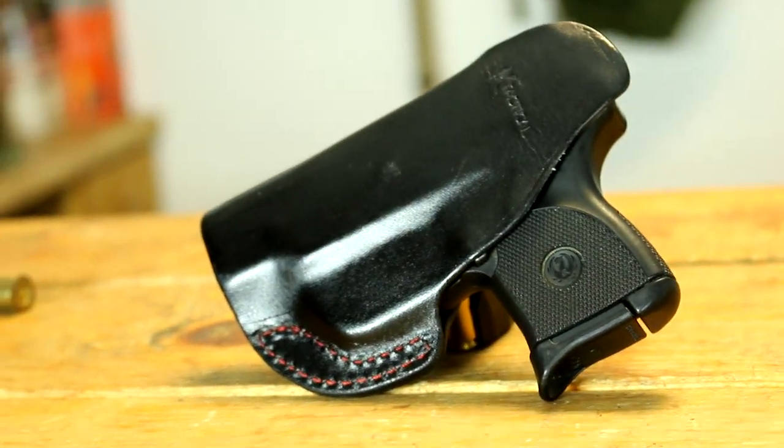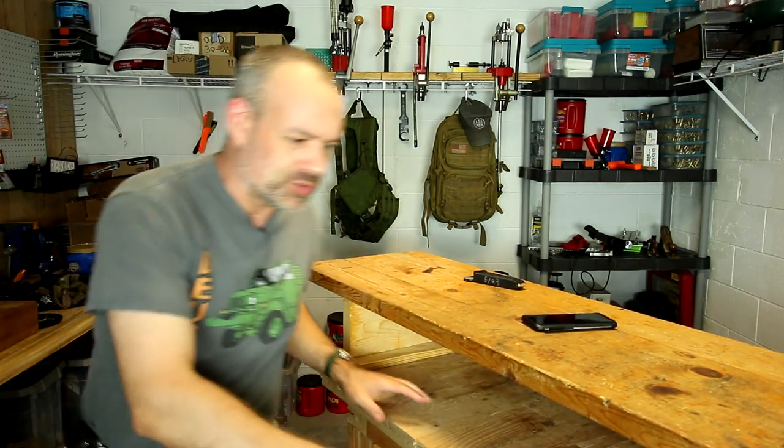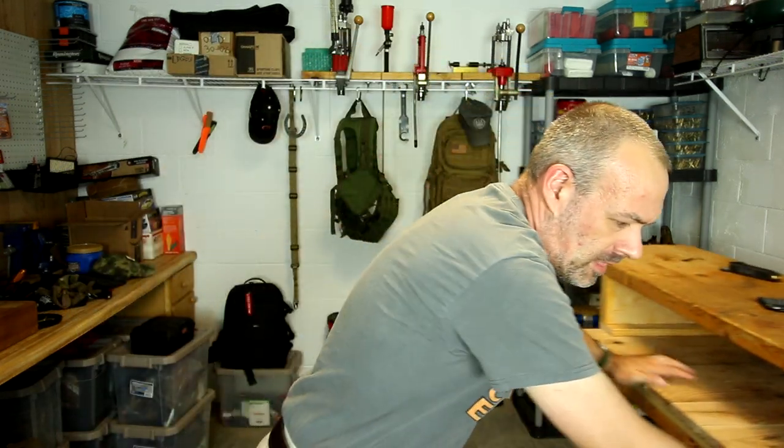I was going to tack this review on the back end of a general holster review, but I decided to make a specific video just on the K-Tactical holster because many of you asked for it. I'm a fan of Kydex but a lot of you guys are not, which is fine — just different strokes, different folks, as my grandmother used to say.